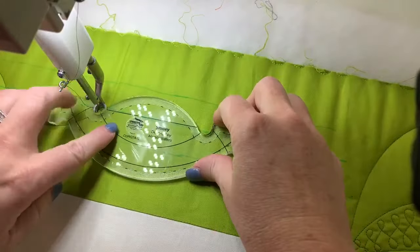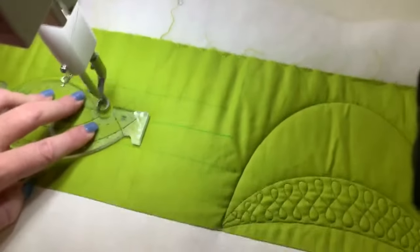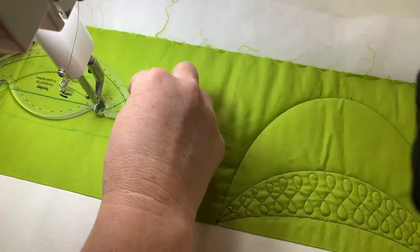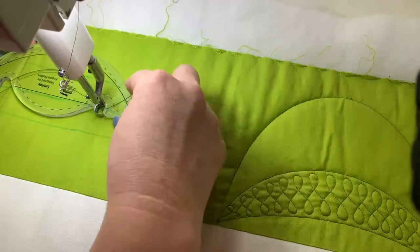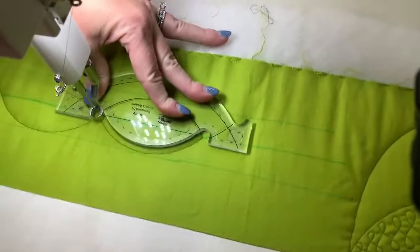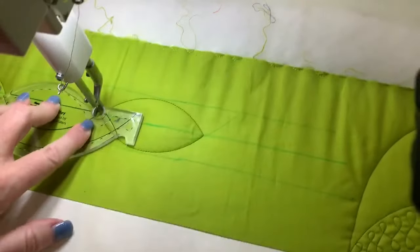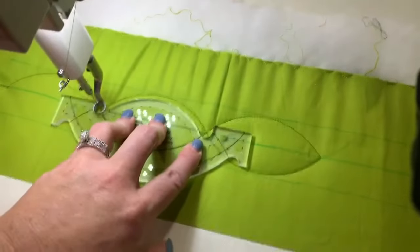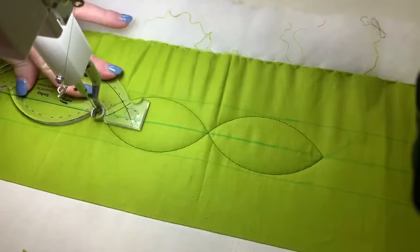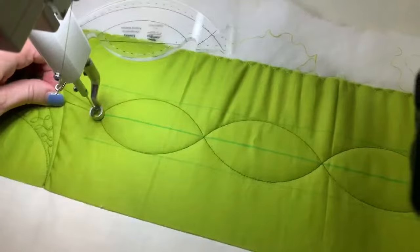I'm going to go to this side — I'll do three of these, going up, down, and over the top, then hit the line. Now I've done that one serpentine line. I'm going to come back, flip this over, put that divot around the hopping foot, line up that straight line, hold with as many fingers as I have available, and come back to the equator. Then flip and keep going as many times as you want to fill the space.